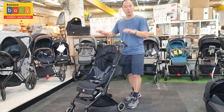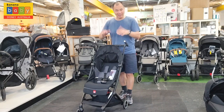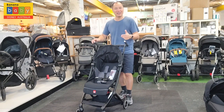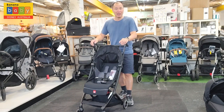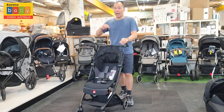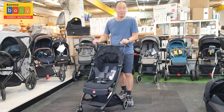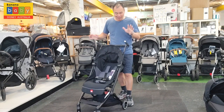What you're going to find in the All City version is it has a better canopy and it folds much, much easier. It's still really compact — ultra compact — so you can take this on board a flight and put it in the overhead compartment. It is super small.